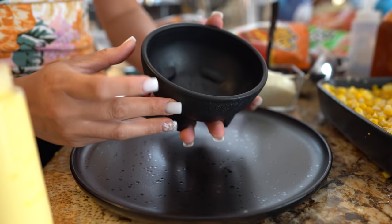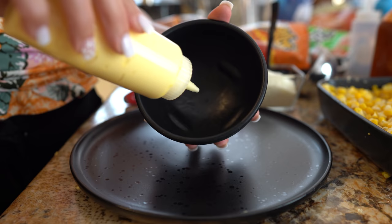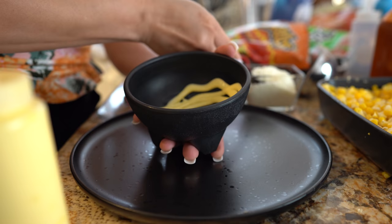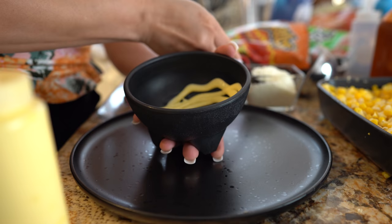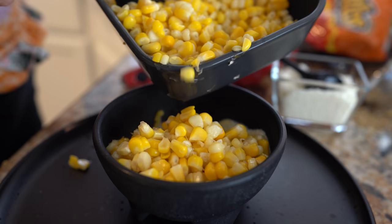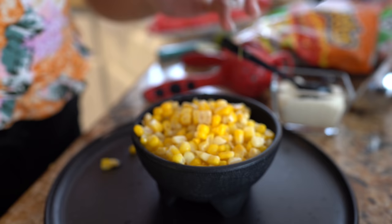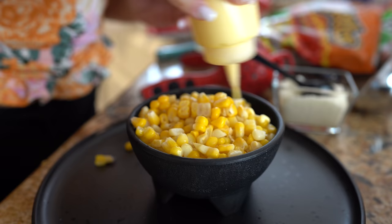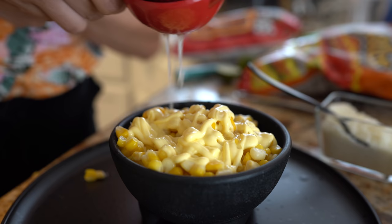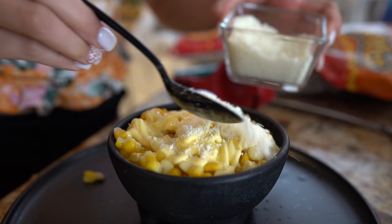First I'm going to begin by prepping my esquite. I'm going to grab my little molcajete. The toppings you add to your corn are going to be up to you — you can use butter, mayo, all your favorite toppings. I'm going to add my butter on the bottom, then my queso cotija, and now I'll add my corn. I like the juice — I know a lot of people don't, but I personally like it. Then some more butter, some lime juice, more queso cotija, and my hot sauce.